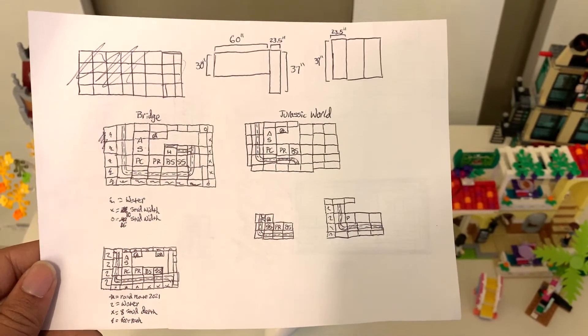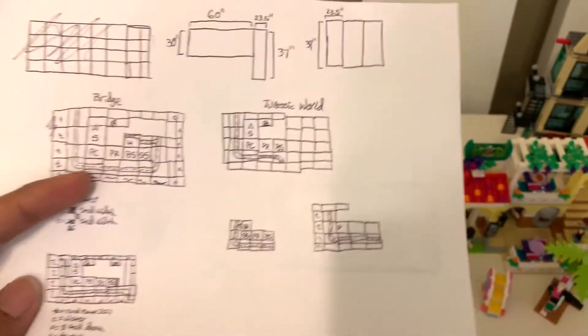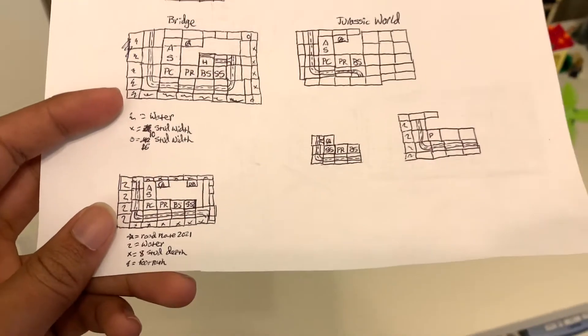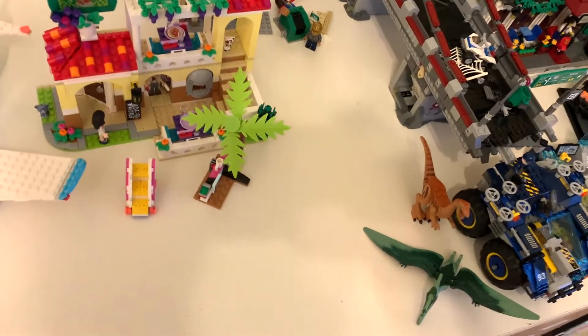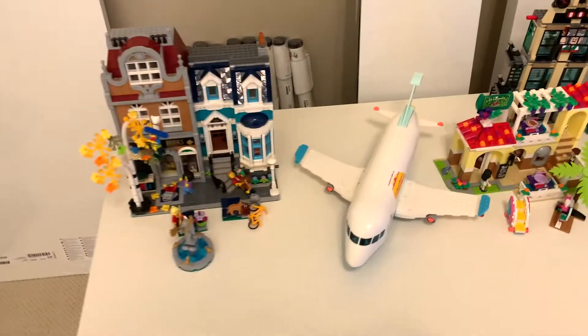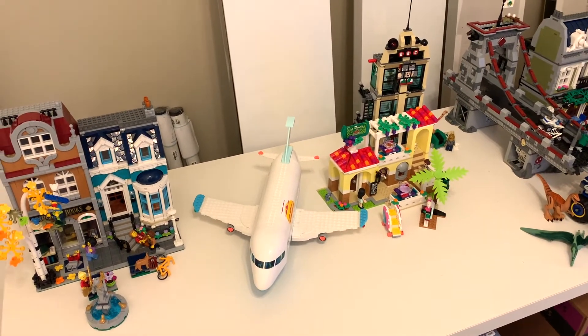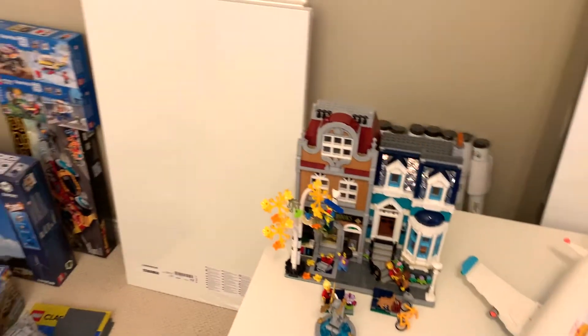I actually mapped out my design right here — this is the one I'm going with. I also tried making one that could fit a whole Jurassic World display, but that's just not going to work. I'm really excited though, because I've never had a permanent LEGO city display. I used to have a city block, but it was very messy. So I'm really excited to get into a properly planned city with roads and everything.